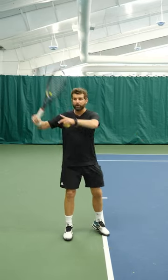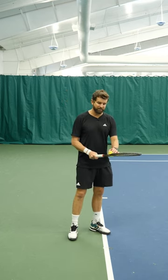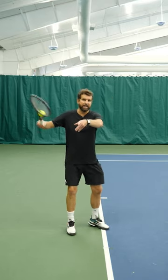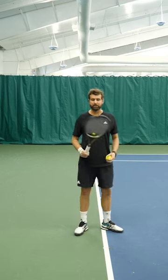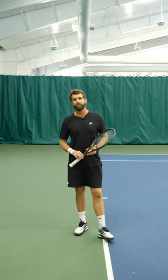Step three is about your swing path. We don't want it to get too big and disjointed. A great way to maintain the swing path is to get the ball in the throat and focus on keeping the strings down. From here, you're just working on the lag. Keep the strings down and that swing path will be smaller. All three steps will help with your timing.